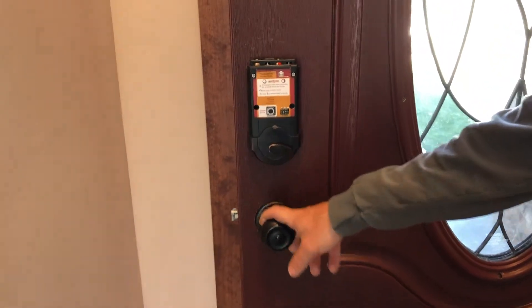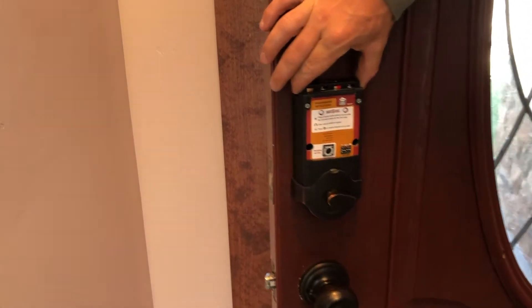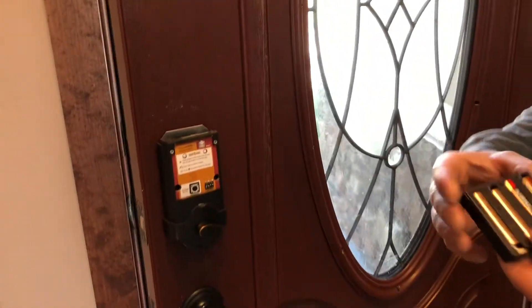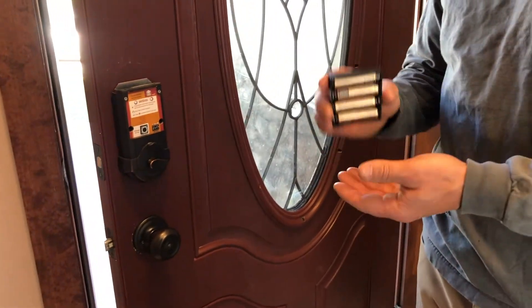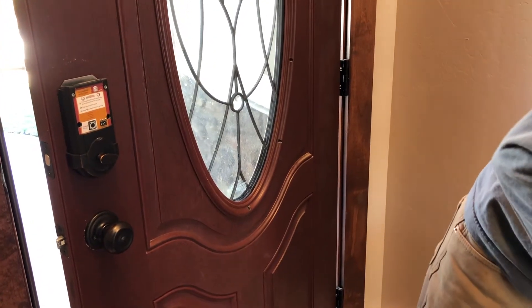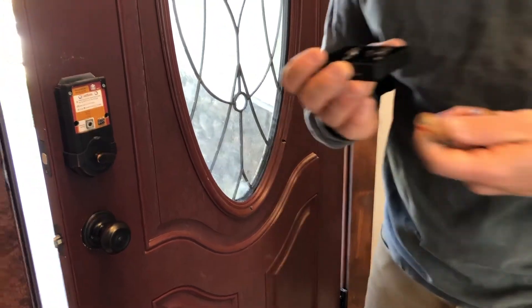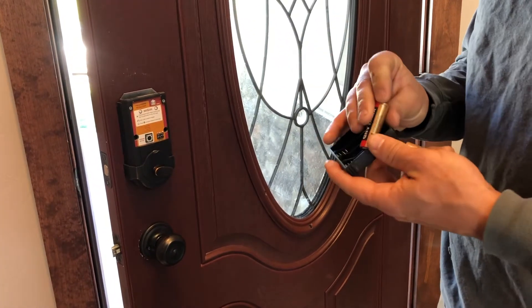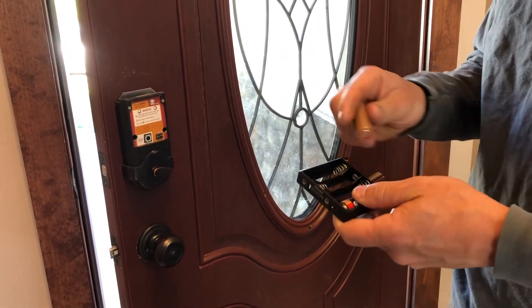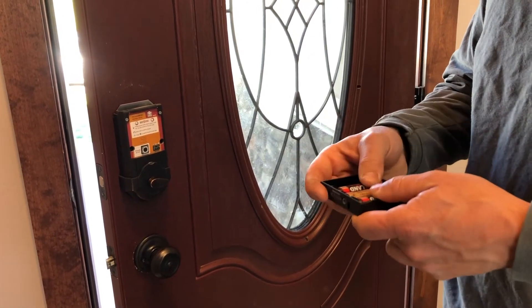This is just a very simple door locking mechanism here. You can see on the very top a battery pack. Just grab that battery pack, pull it up, and you'll see four AA batteries. It's as simple as replacing the AA batteries. Make sure you put them in the right way when you change them out, otherwise this will be for nothing.